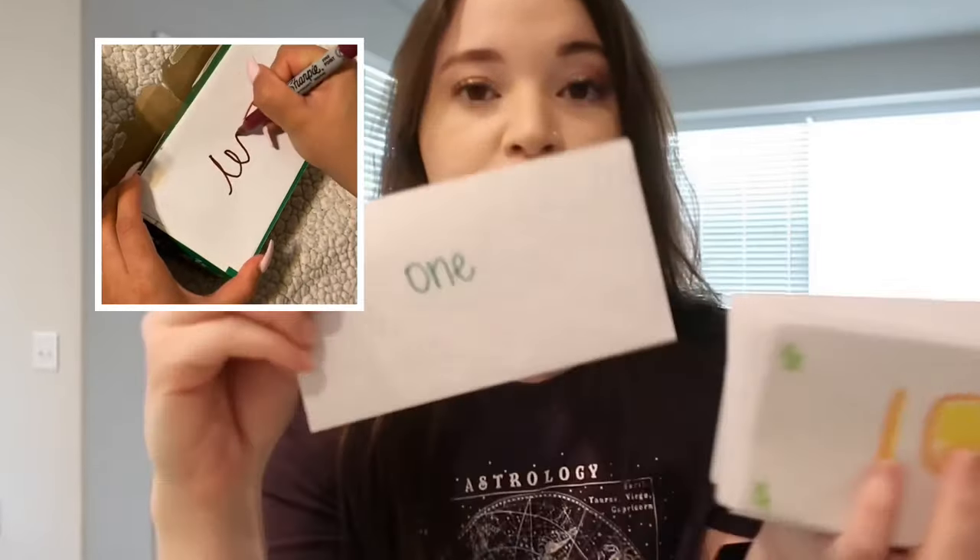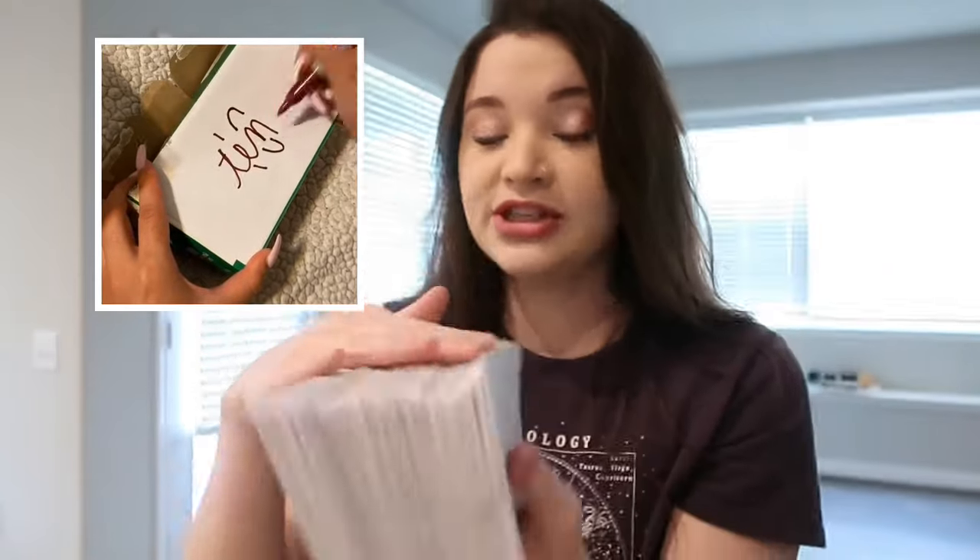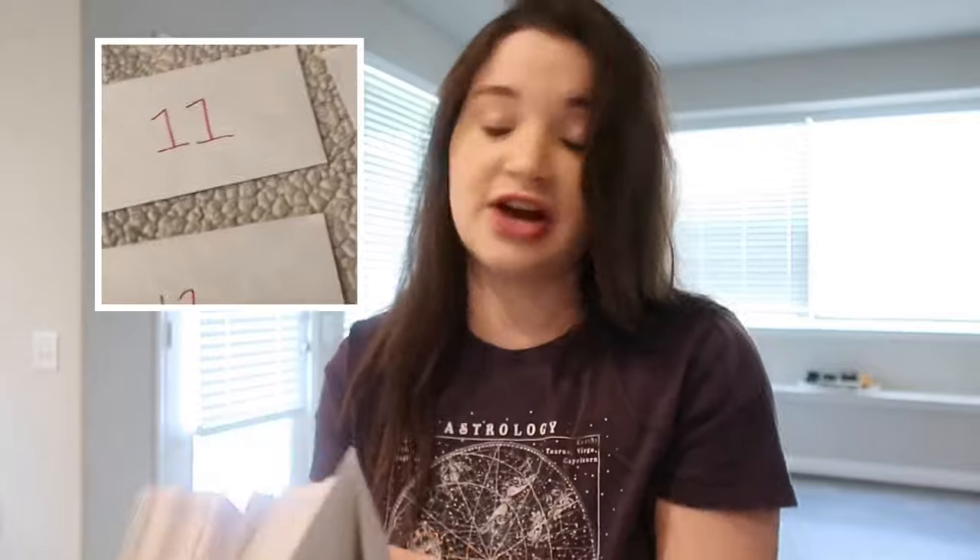Step number one: get a hundred envelopes. When you get your 100 envelopes, you're literally going to label them all the way from one to a hundred. Once you have those all labeled, you go ahead and shuffle them all up — we're going to pretend like it's a nice little tarot deck. Just shuffle the cards for a long time.